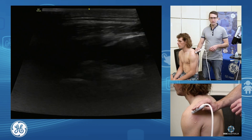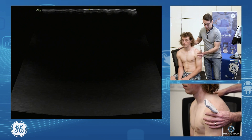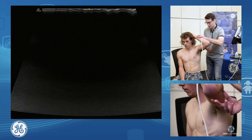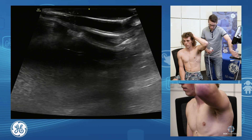Once we've assessed the back of the joint, we also want to assess our inferior joint capsule. So we're going to slide our patient around. I'm going to get the patient's hand on their head in a nice relaxed position, and add a little extra gel on my probe.